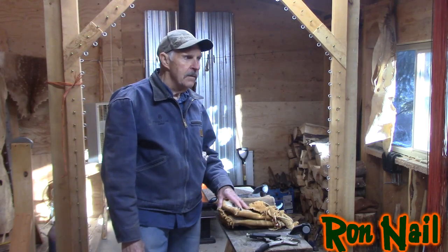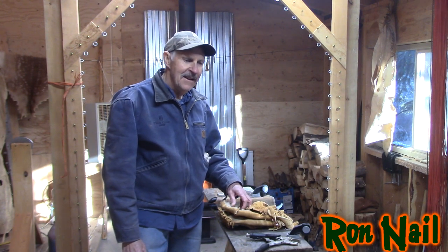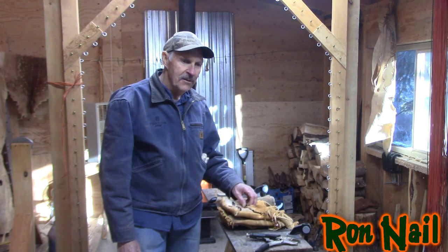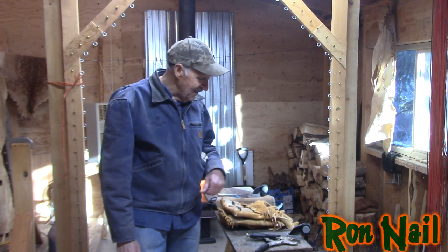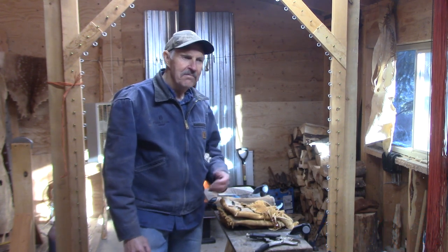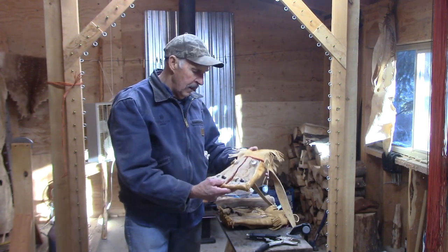Alright, we're going to talk about skinning deer legs today. I had several requests. I tanned up a bunch and most of them all sold. You guys need to know how to do this on your own so you don't have to get them from me. It's a very simple operation and the deer legs are really cool for making different things.